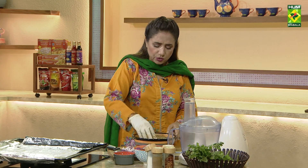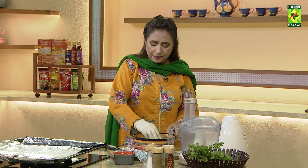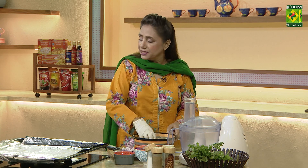Now I will put it in the tray. We will bake it in a great pan. We will give it smoke — I have put it in the smoke here.